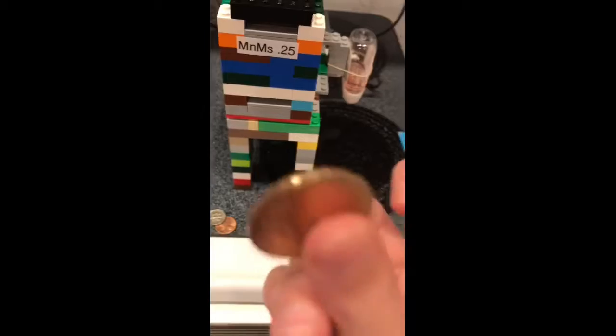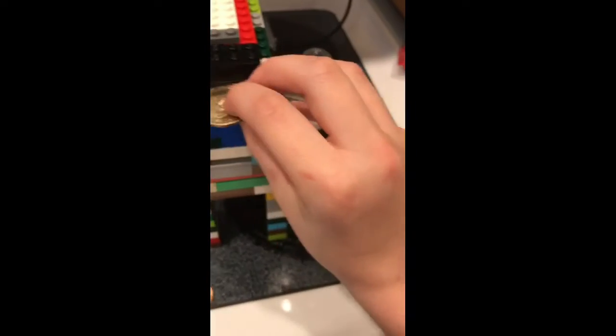I'm gonna grab my dollar coin here, stick it in just like that, and push. Bam — you got M&Ms! I kind of spilled some.